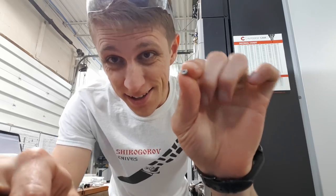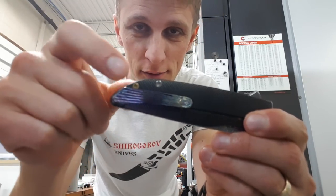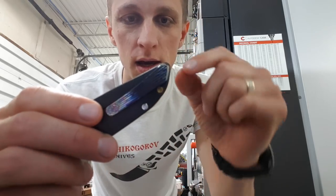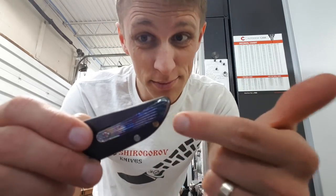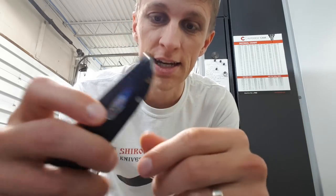Hey everyone, John Grimsmo here. Today in this quick video I'm going to be making this tiny little thing. These are the 440 screws that we use on our knives. I happen to have a brass one because this is mine and I can do whatever I want. Normally they're made from titanium — sometimes I do brass, just not for production but for fun, for testing. Today we're making them from zirconium.